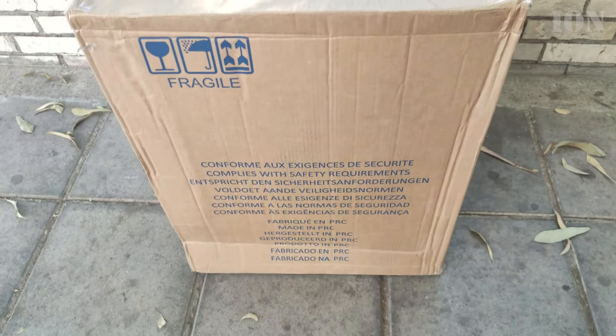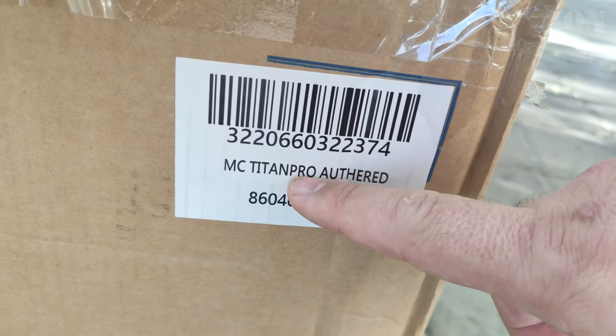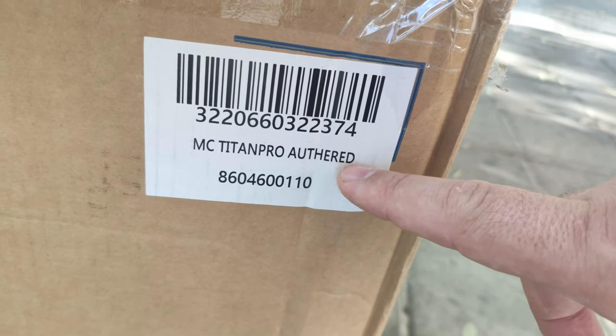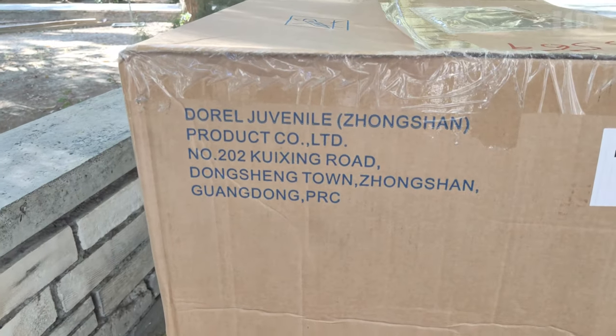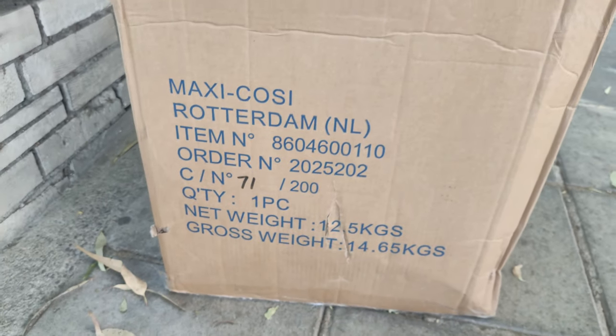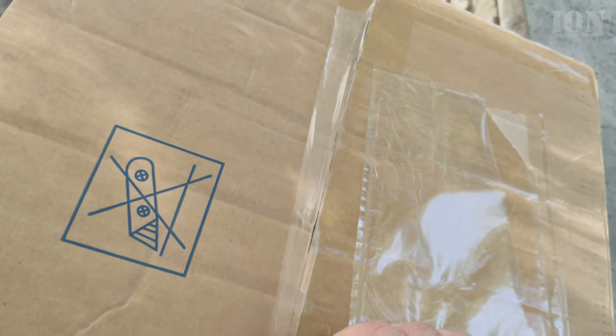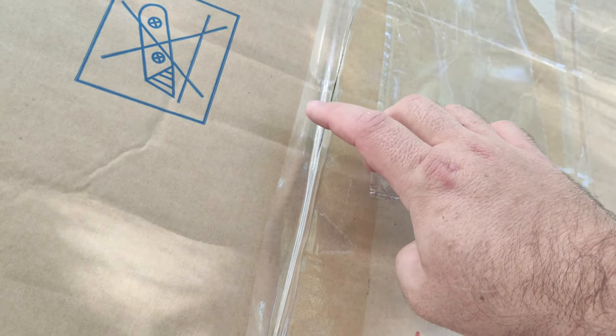Hello and welcome. Today I show you the Maxi Cozy Titan Pro in the color Authentic Red. I ordered it from the internet because it was much cheaper to buy online than in a local store — really almost half price.